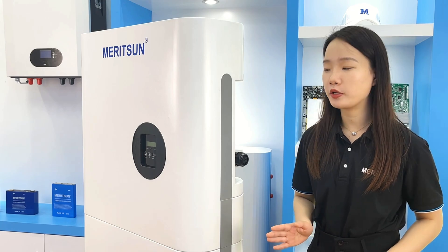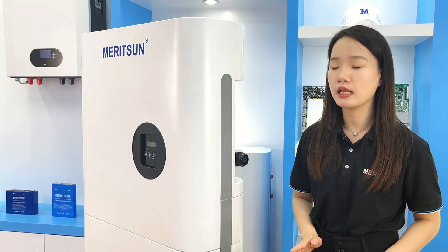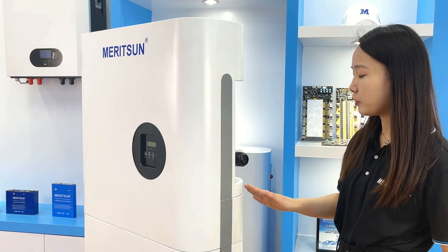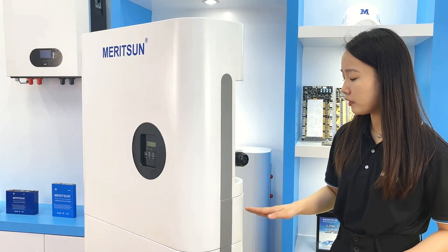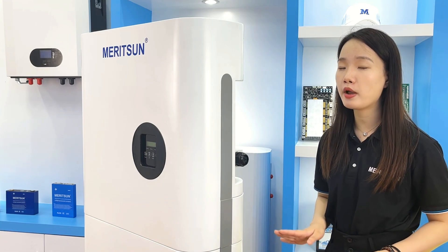If the customer's battery energy storage is not enough, we recommend connecting extra all-in-one units instead of pure external batteries, because the wiring position between the inverter and batteries is sealed with a cover. Connecting only external batteries means that wiring position cannot be sealed with the cover, and it won't look as clean and complete.